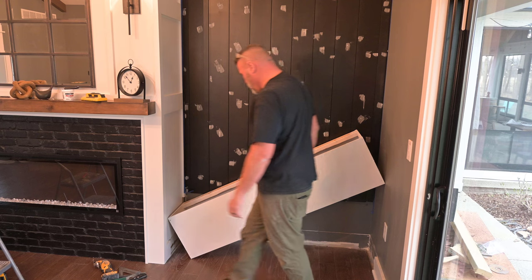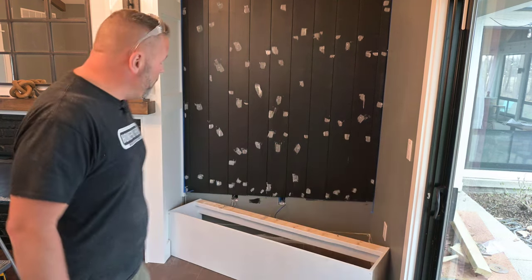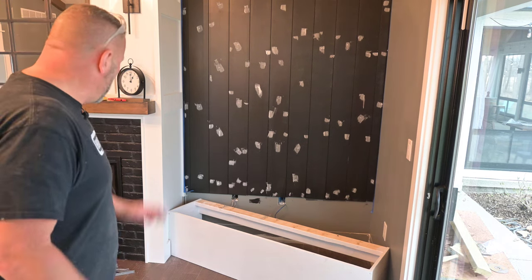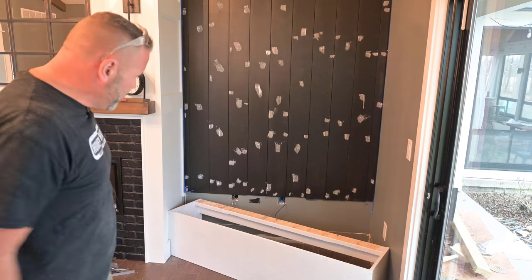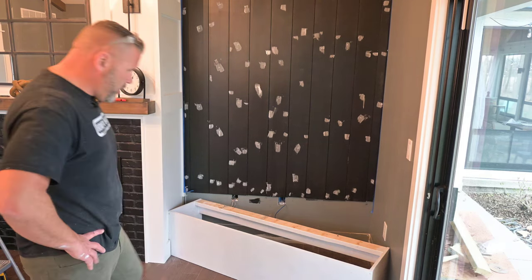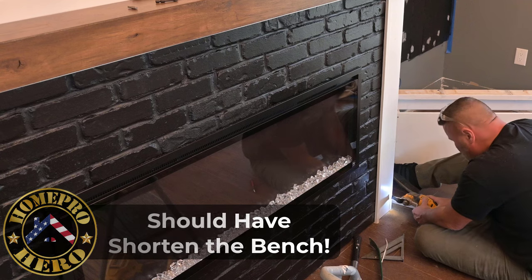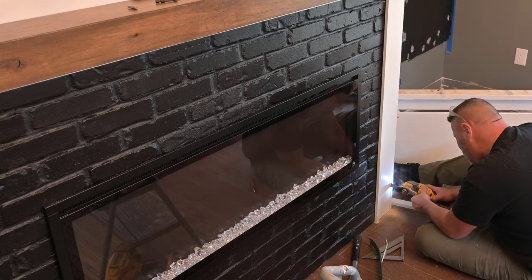I'm probably going to have to take off the baseboard. It's not going to fit — even though I took off the baseboard on the right, it still won't fit. The only thing I've got left to do is take off the corner of the fireplace, which I really don't want to do, but I don't have a choice. Either that or disassemble and shorten, which I'm not going to do. I'm going to cut into the fireplace and fix it — I just finished the fireplace, but no problem, I'll make it look brand new.